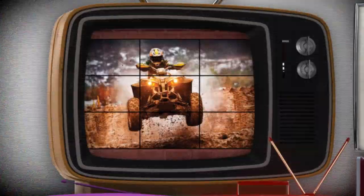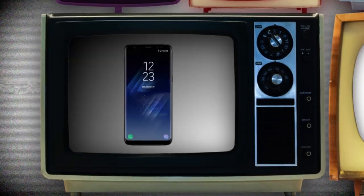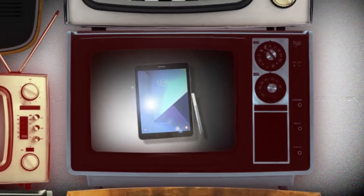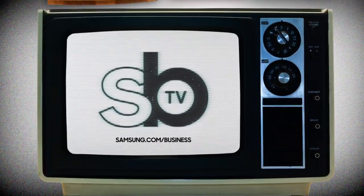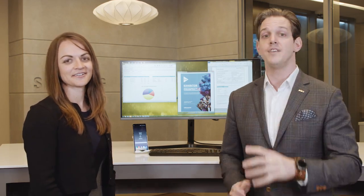Hey guys, I'm Reid, that's Kristen, this is Samsung Business Television. Thank you so much for coming to the studio. Kristen Griffin hanging out with us today talking about desktop monitors and advanced connectivity using USB Type-C or daisy chaining.